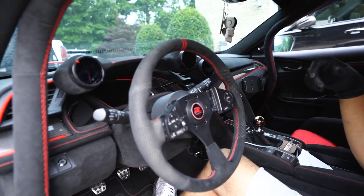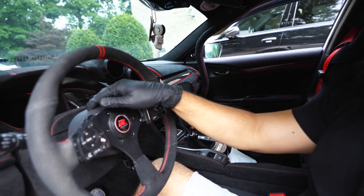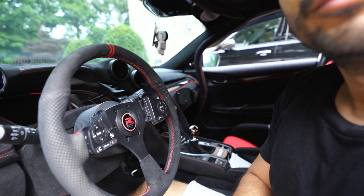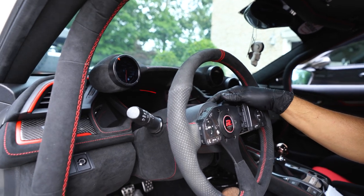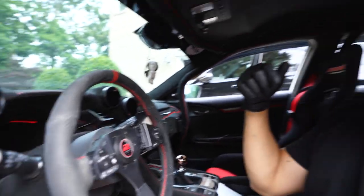Next time you see me, I'll be installing a Works Bell GTC Quick Tilt, and it's going to be the first time trying to get it to work with the Seeker steering wheel because of the wiring. I'm going to have to figure out how to work that properly, but I really want a Quick Tilt because it'll be easier to get in and out of the car. See you guys later.